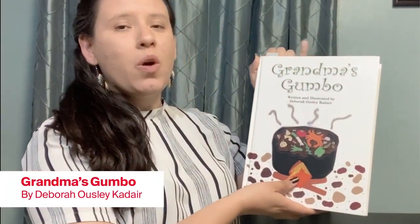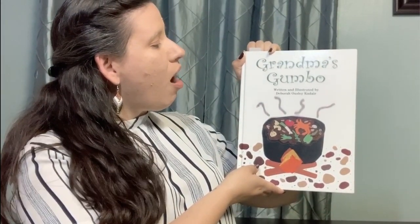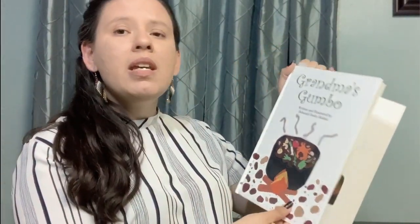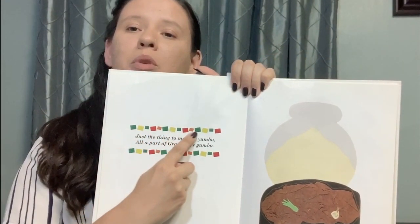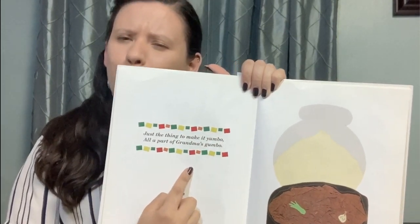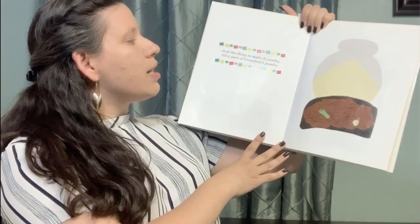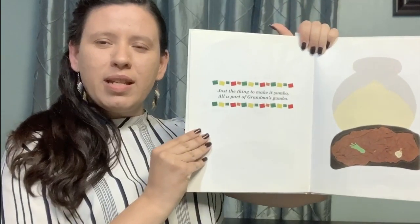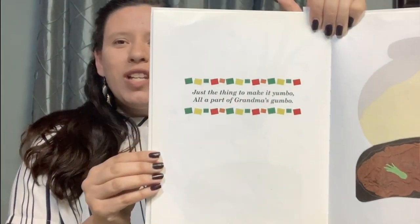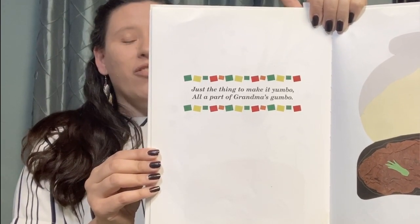Good job everyone. Our book today is called Grandma's Gumbo and it was written and illustrated by Deborah Osley-Kadar. This book has a page that we're going to see a lot. Every time you see these squares, can you read along with me? We're going to say: just the thing to make it yumbo, all a part of grandma's gumbo. Can we read that together again? Just the thing to make it yumbo, all a part of grandma's gumbo.